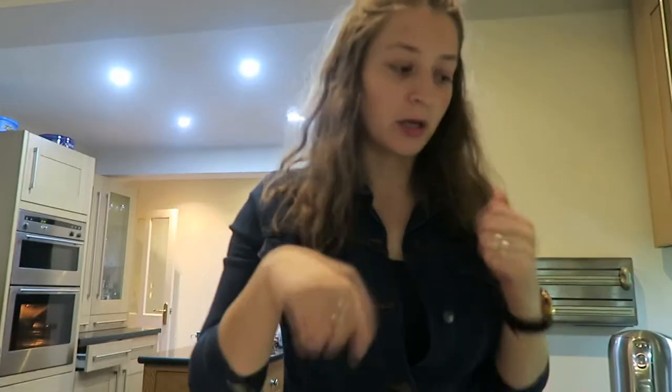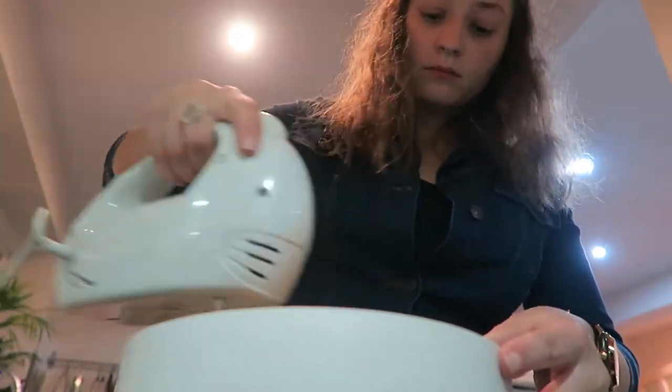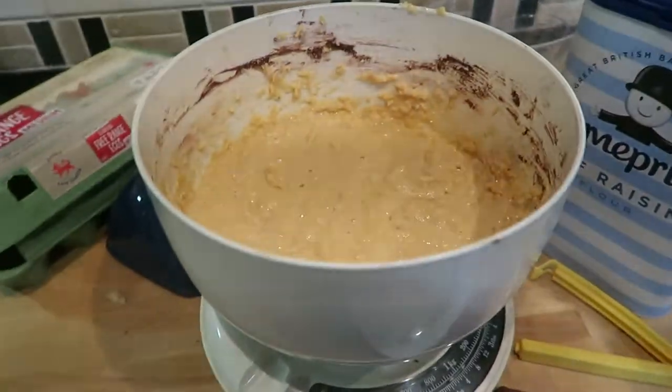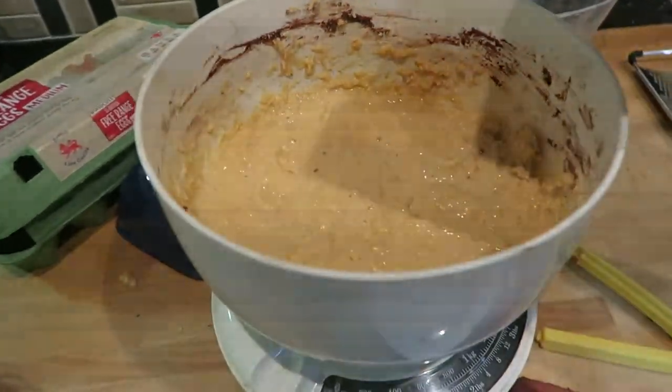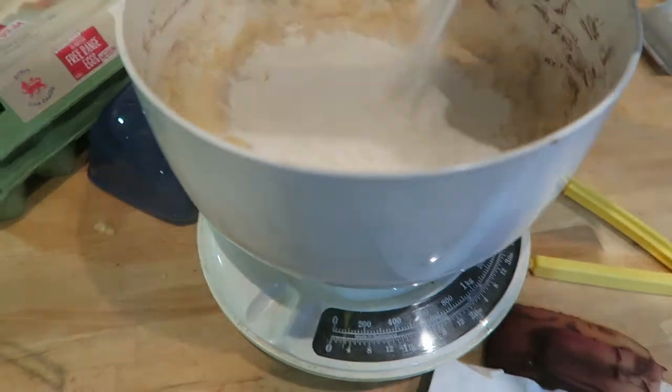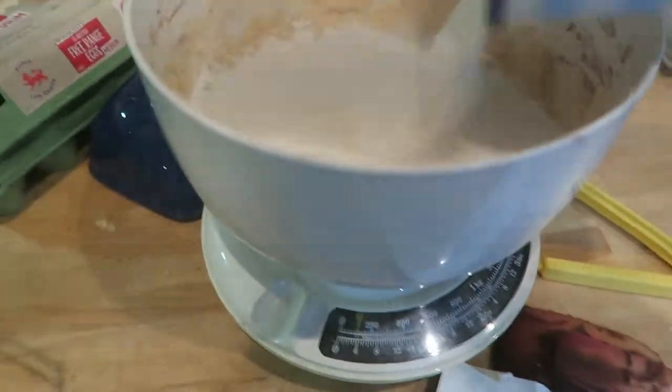I'm going to microwave this — put that in the microwave for 10 seconds — and then I'm going to do a classic sponge basically. Now it's time to add in the flour. I'm doing this all very haphazardly — a bit more, bit more, bit more.